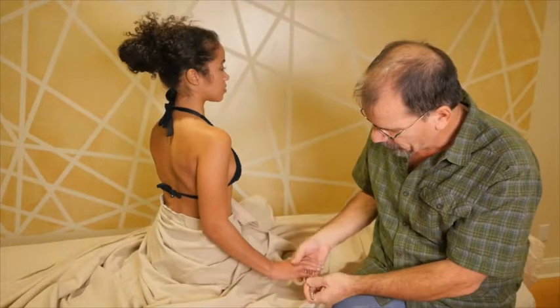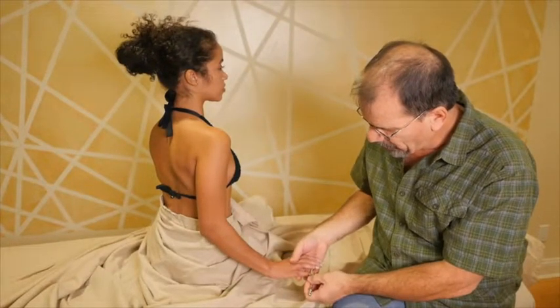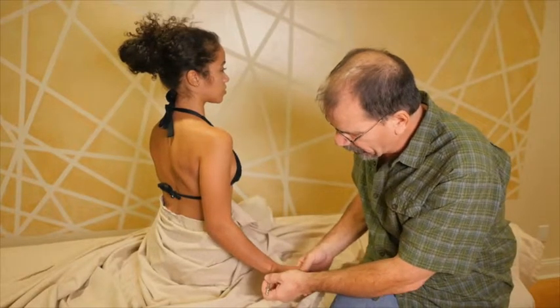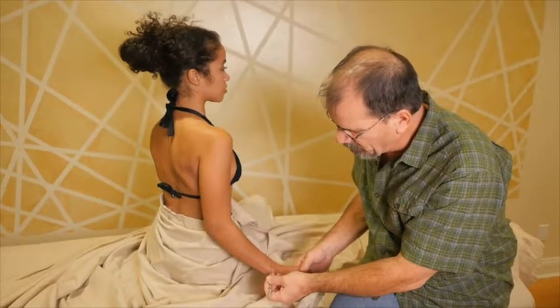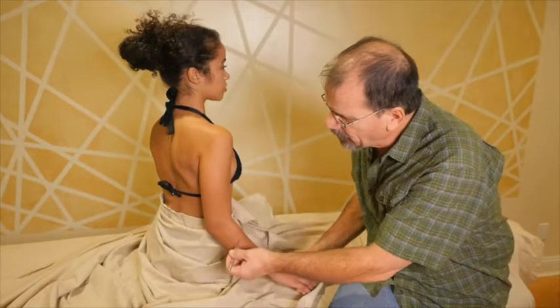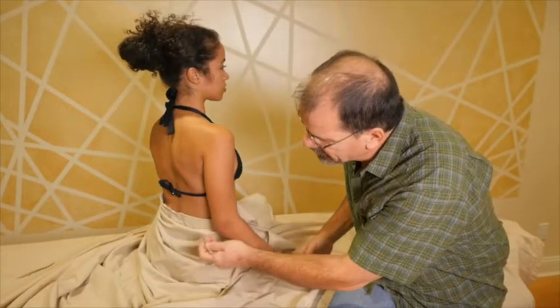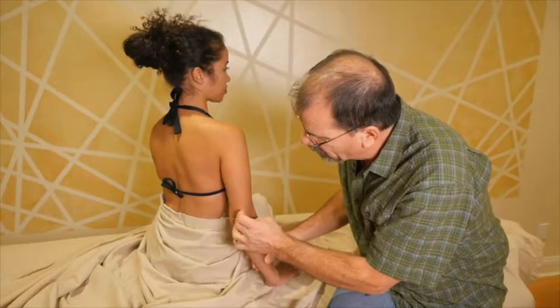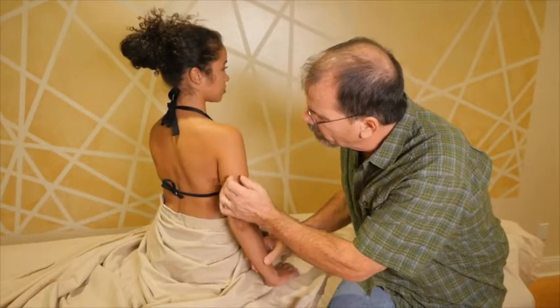The Triple Warmer meridian travels from the ring finger across the back of the hand and back of the wrist. San Jiao 5 is a very important point — we'll come back to that in a minute. San Jiao 10 is just above the olecranon, then there's 11, 12, and 13.